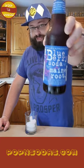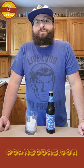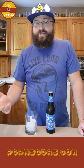Main Root Blueberry. Main Root was started about 16 years ago up in Portland, Maine by Matt Seiler. Matt Seiler was working at Flathead Pizza at the time and noticed that everything they sold was organic except the sodas because of the GMO high fructose corn syrup. So he decided to go ahead and change that by creating a completely organic root beer.